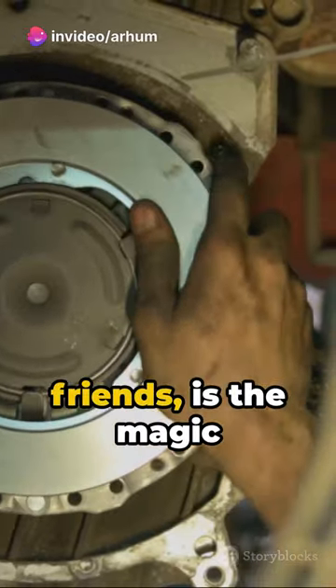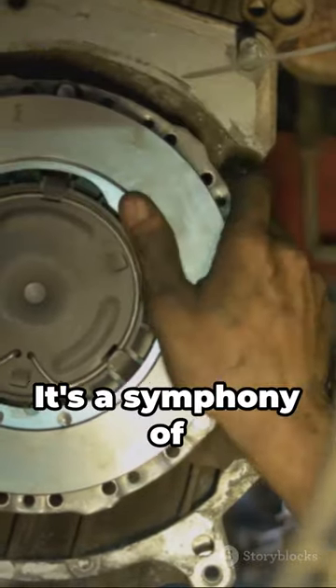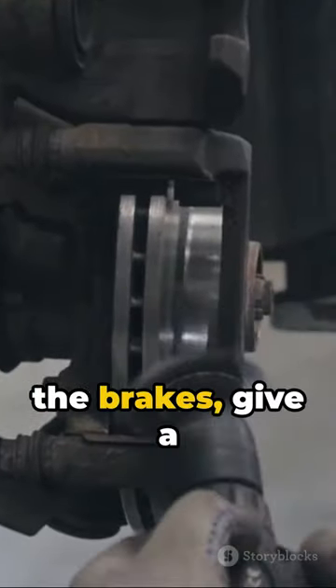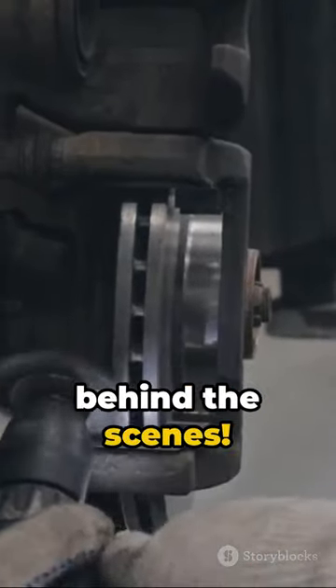And that, my friends, is the magic behind disc brakes. It's a symphony of physics and engineering, all to keep you safe. So next time you hit the brakes, give a nod to the genius behind the scenes.